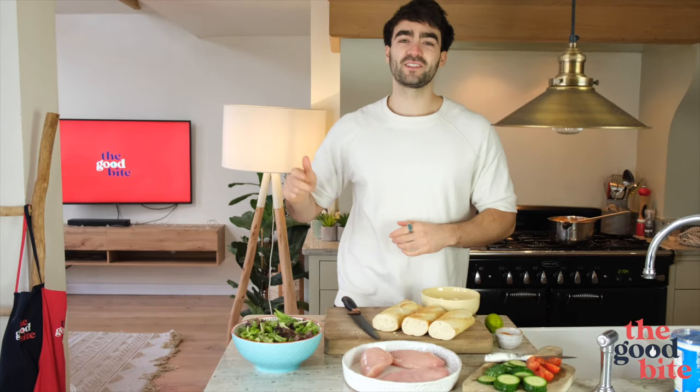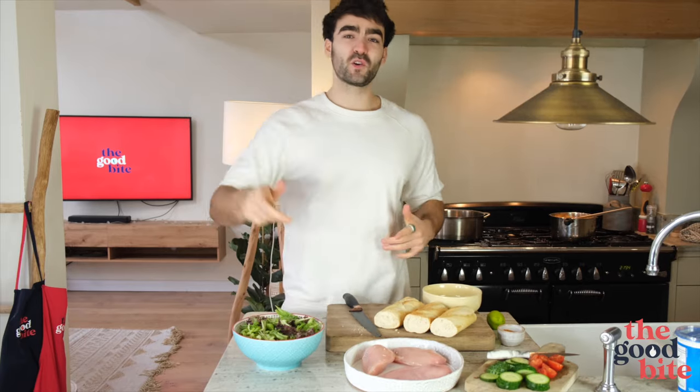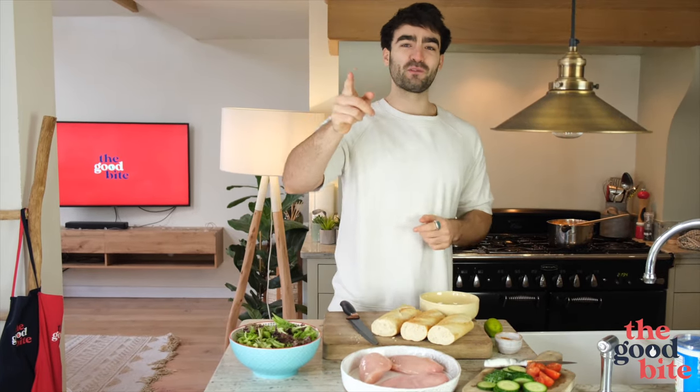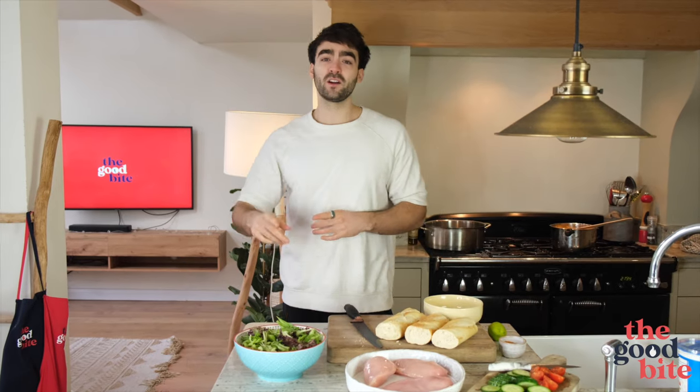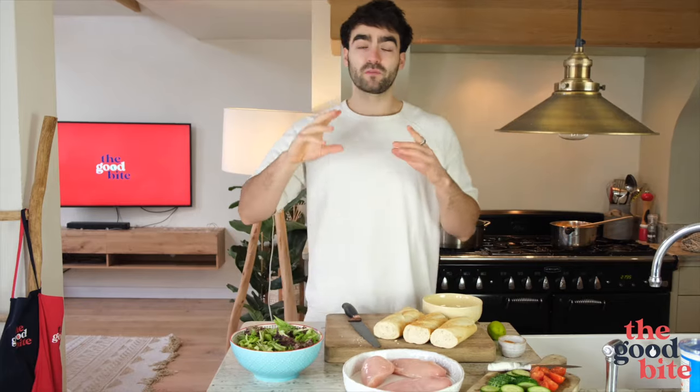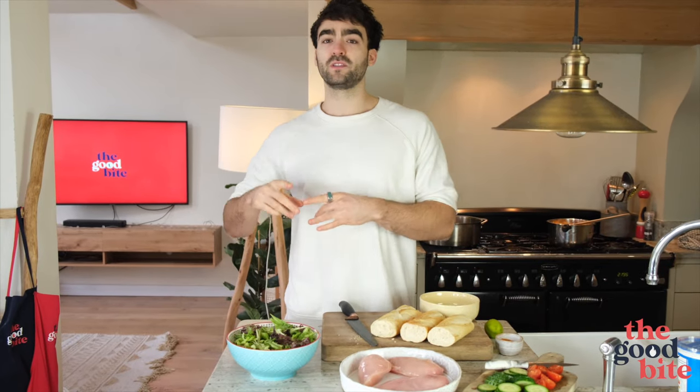What is up everyone, welcome back to the Good Fight. I hope you guys have had a good week, filled with good food and good feels. We're carrying on with our new series: How to Meal Prep Like a Boss, and today I'm going through some really cool high protein, healthy packed lunch ideas.